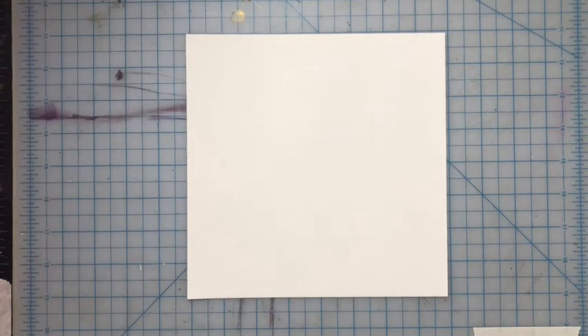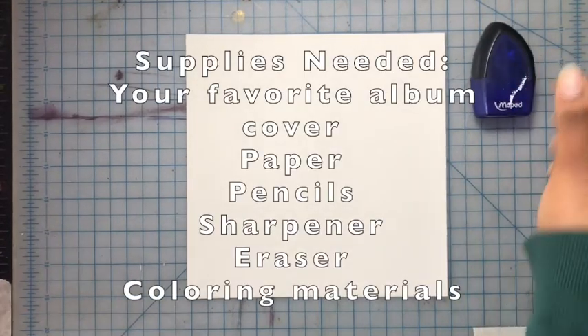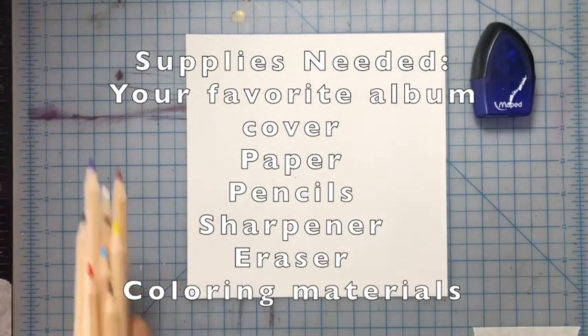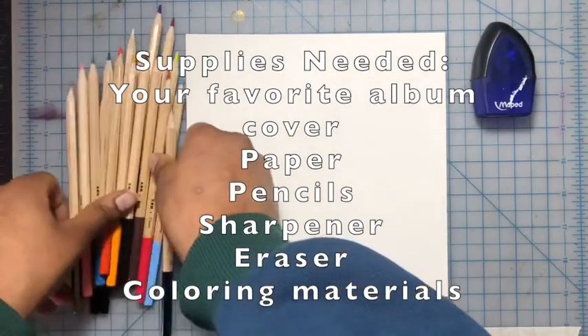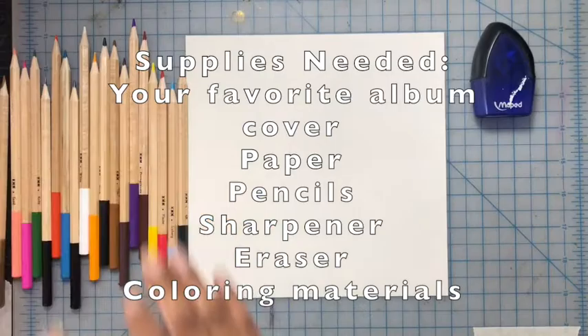For this project, you will need a picture of your favorite album cover, paper cut into a square, pencils, a sharpener, an eraser, and any coloring materials you may be comfortable with, including colored pencils, markers, pastels, watercolors, whatever you may like.